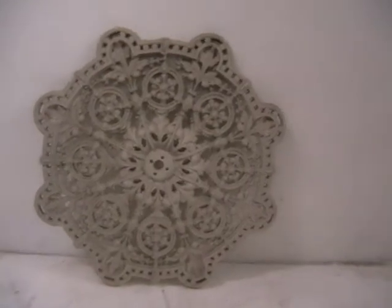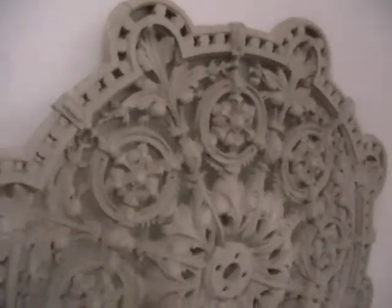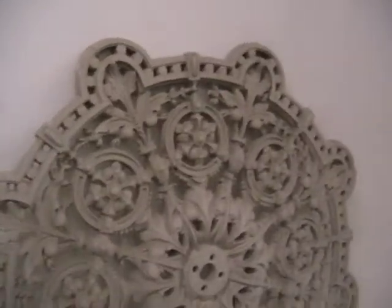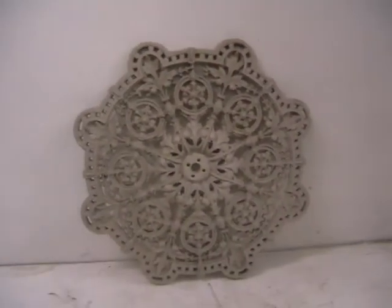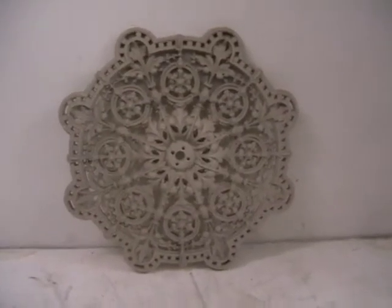It is a very nice design, this one, with quite a deep relief to it. I'm trying to come to the side here to give you an idea of the depth. It's very crisp in detail and obviously would look very, very nice in the correct setting, especially if you have a decorative cornice.